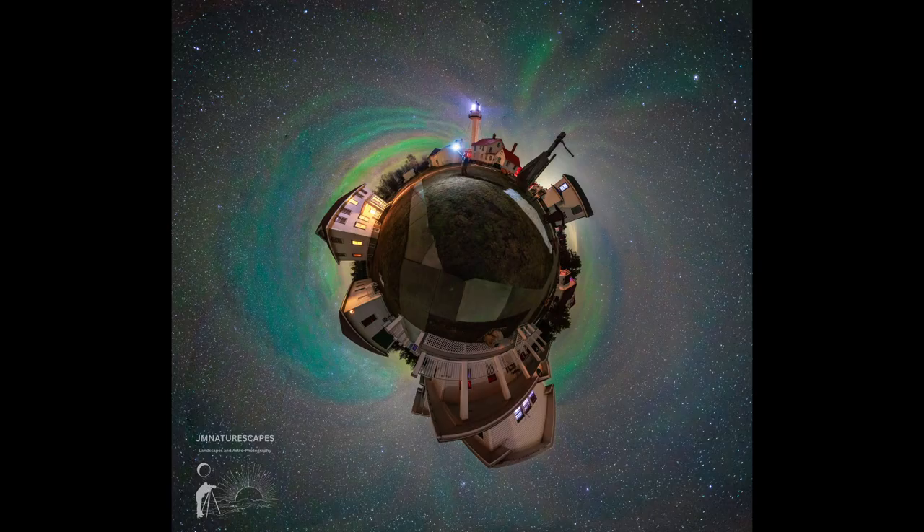This next image is the little planet version of the airglow shot, and I really love how this came out. It's a full 360, just like I was explaining — just another way to show the crazy airglow throughout the night, a really cool and unique spin on the environment around you. These little planet shots are very unique and very fun to play around with.